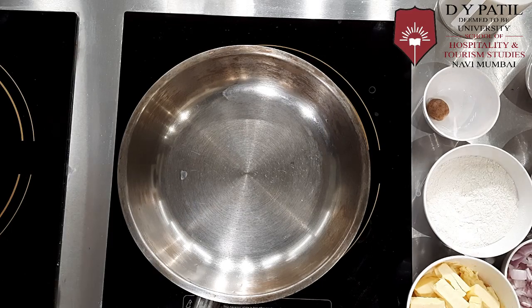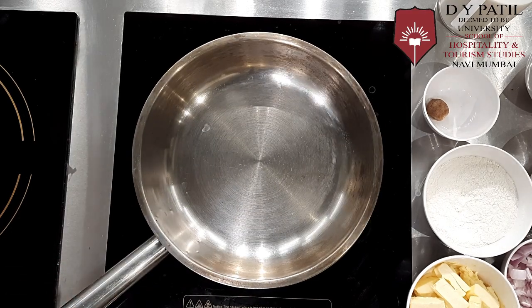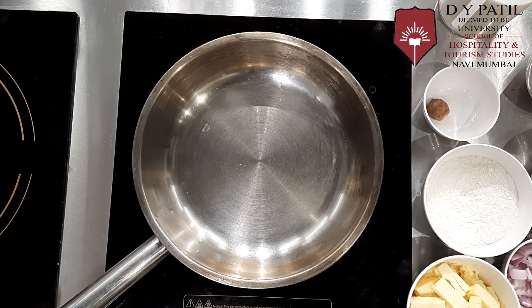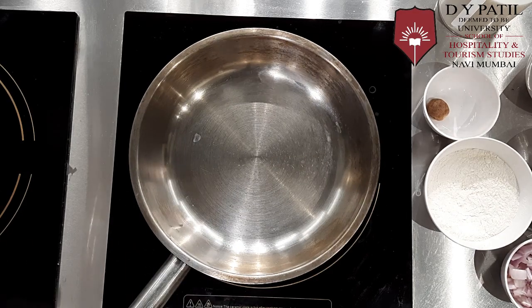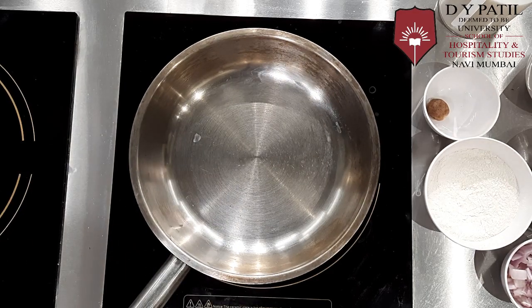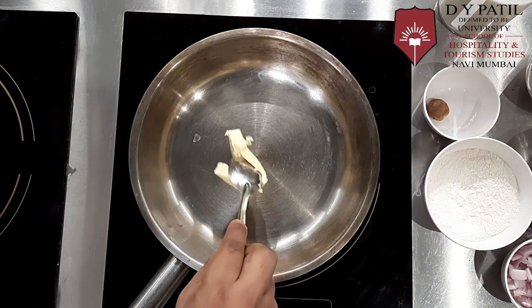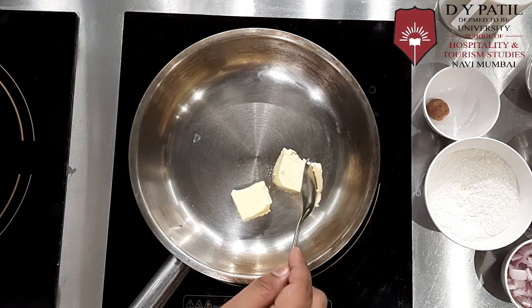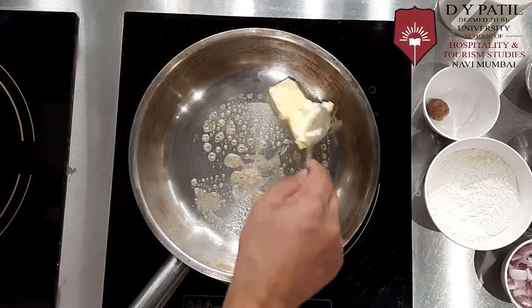So let's start making Vegetable Au Gratin. For that we require a pan. We will first heat the pan. Once the pan is hot, we will add butter. You have to remember to add equal quantity of butter and flour because we are making a roux first.